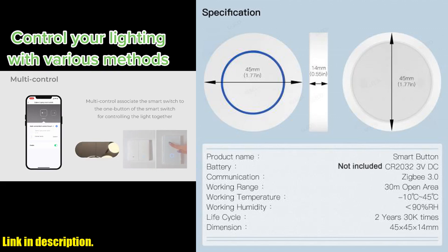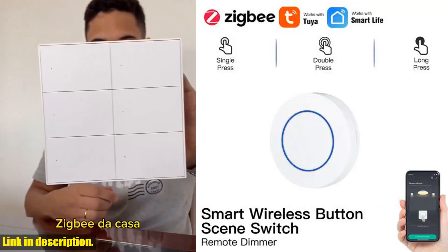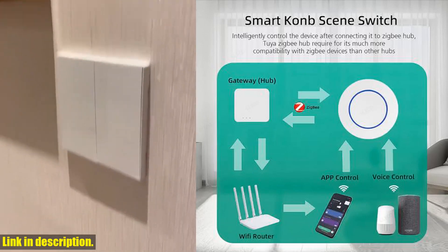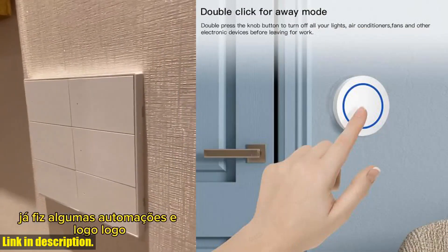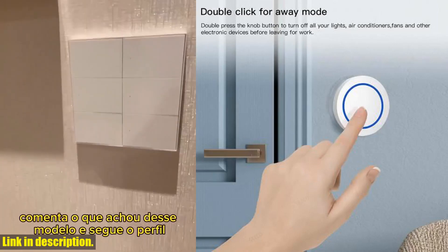So, if you're ready to take your home to the next level with smart automation and convenience, then the Tuya Smart ZigBee Switch Push Scene Button is the perfect investment for you. Don't miss out on this opportunity to enhance your living experience. If you're interested, be sure to check out the link in the description below. Thanks for watching, and we'll see you in the next video.